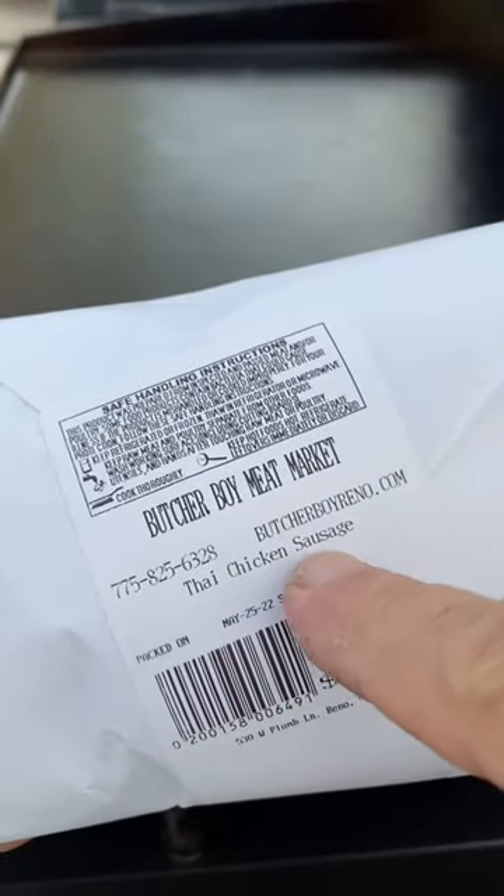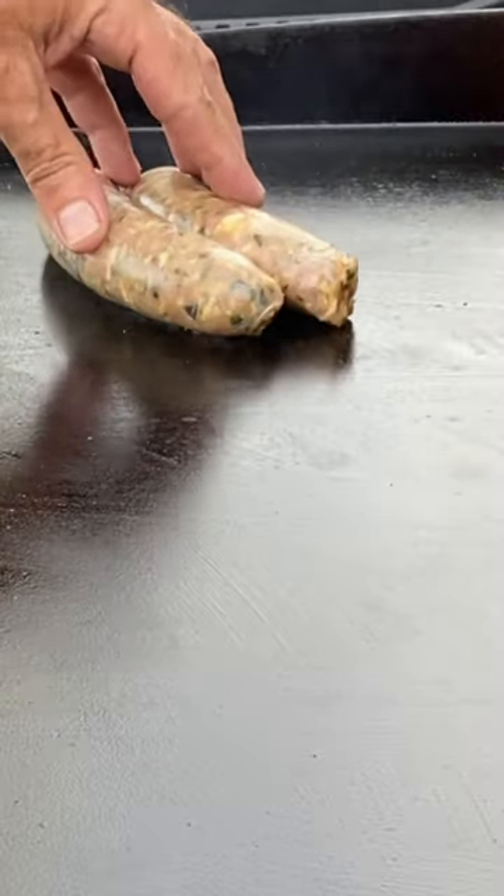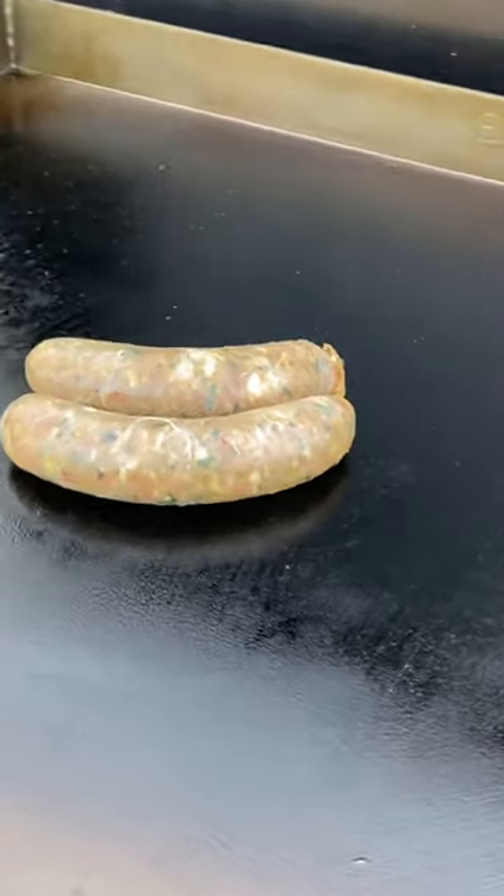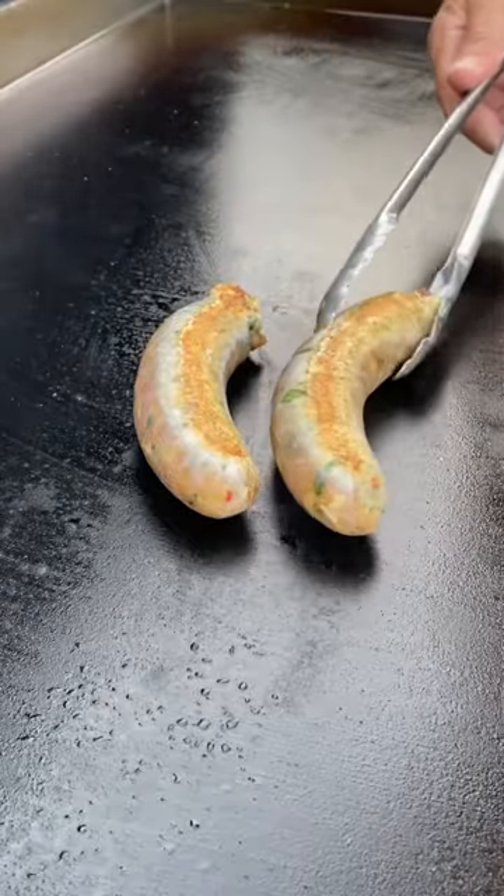I went back to my local butcher shop yesterday and got this killer green curry Thai chicken sausage. I'm gonna throw it down on the grill — look at that, it looks so awesome. It's got all these fresh herbs and spices in it. We're gonna just let that get kind of crisp on both sides.